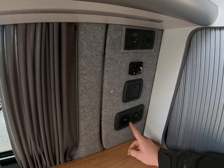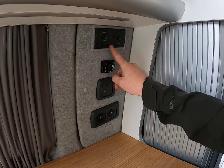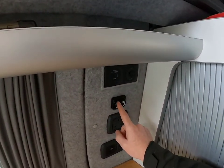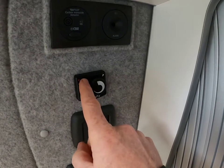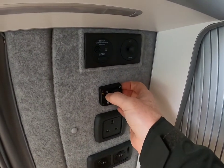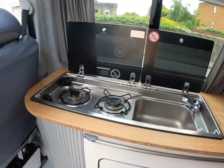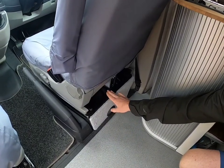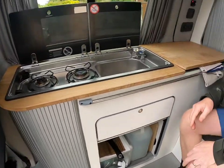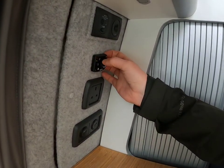Over here are two USBs which work off the leisure battery. This is a carbon monoxide detector. And here is your diesel heater, which works off the diesel in your tank. To turn it on, just press it very lightly — short and snappy — and hot air will come out from where the diesel heater is placed under the driver's seat. To turn it off, again just short and snappy and the light goes off.